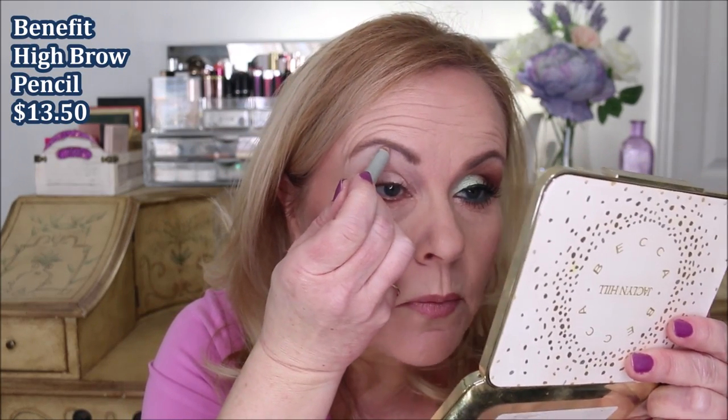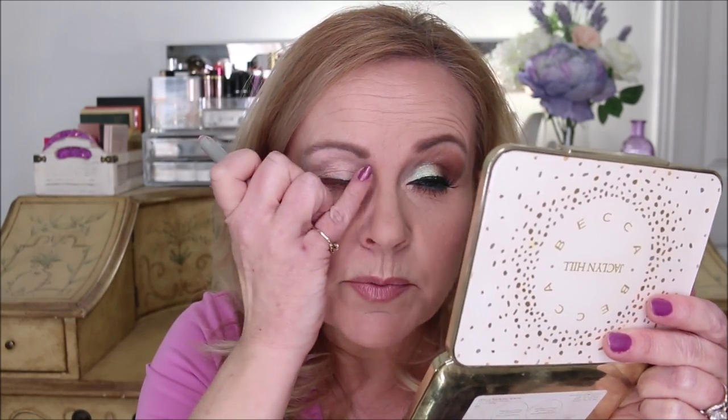I'm going to take this Benefit Highbrow pencil — I've been working on this pencil forever to get it gone, but I do like the Wet n Wild one too — and I'm just going to kind of carve out my brow just a little bit. I like the pinkish color of it. Then I'm going to put it in my inner corner to help brighten it up. I'm going to add a little bit of powder on there eventually, but this really helps brighten everything up.